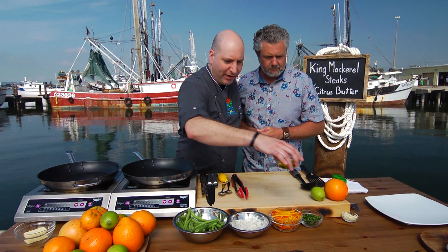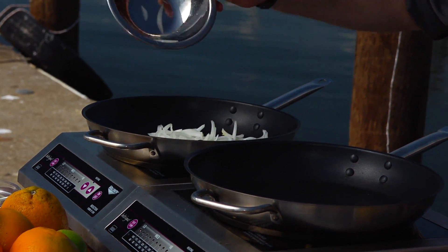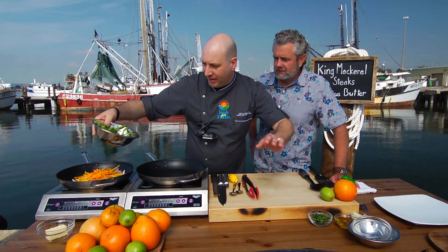I've got my pan on medium high here. I'm going to go ahead and add a little bit of olive oil. Get my onions in. And my peppers — beautiful Florida peppers. And my green beans.